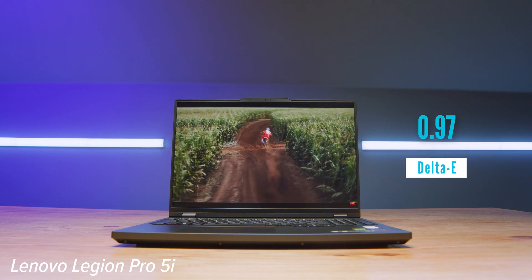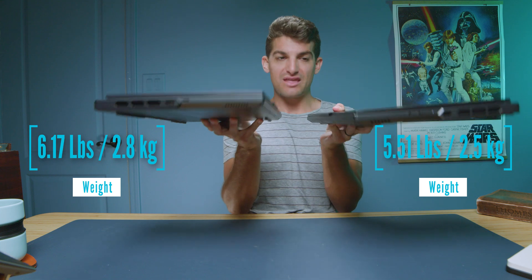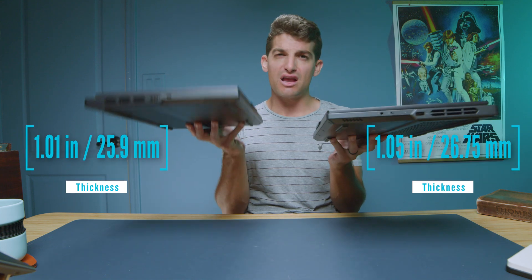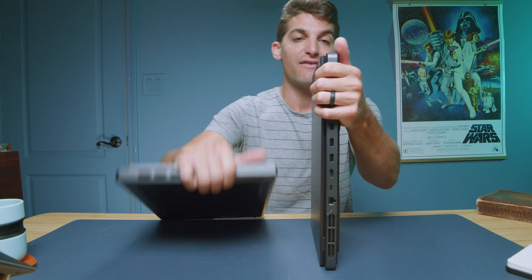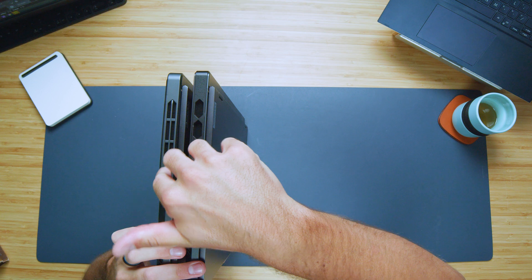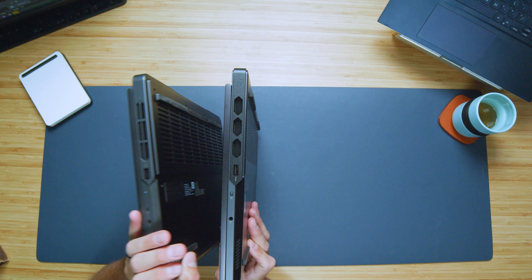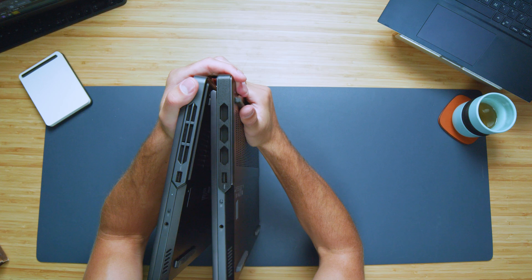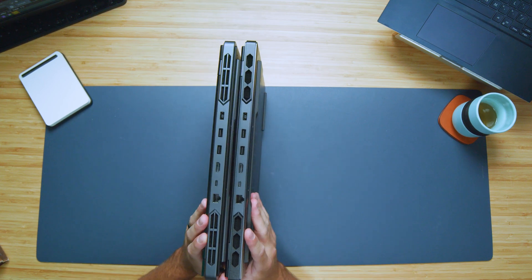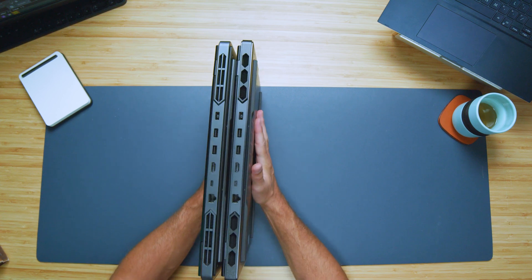Going ahead and looking at the weight and thickness, they are nearly identical — not a huge concern. The plastic model is a little bit lighter. For ports, on the left side panel you have USB Type-A and USB Type-C. On the right side panel, USB Type-A, headphone jack, and the manual webcam cutoff switch. Along the back panel, you have the power adapter, two USB Type-A's, HDMI, USB Type-C, and a network port. They are identical.